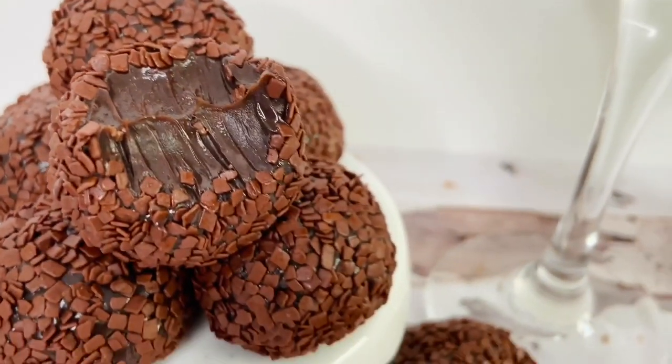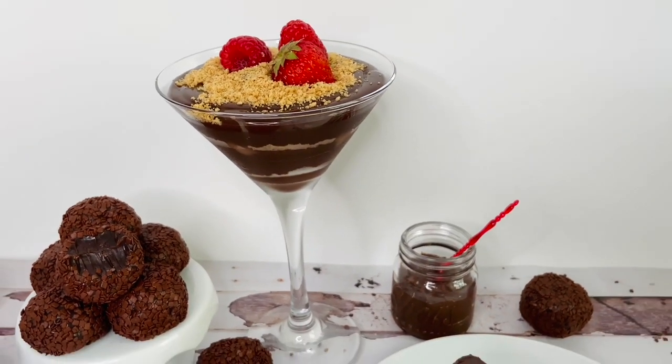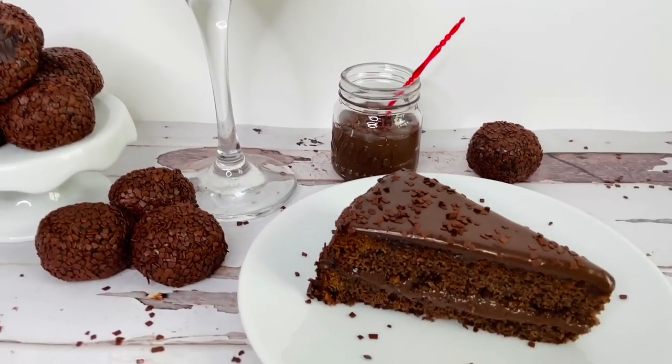Brigadeiro is really something you shouldn't miss if you haven't tried it before. You will just fall in love with it and make it for all your family and friends.